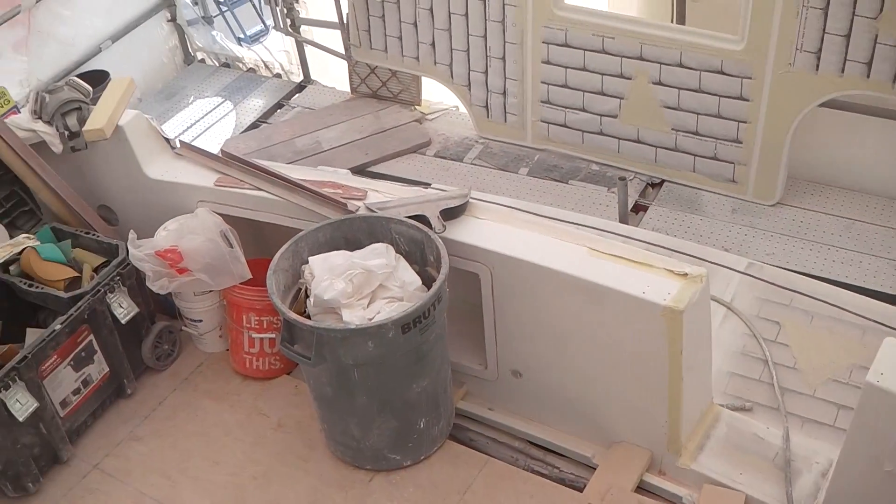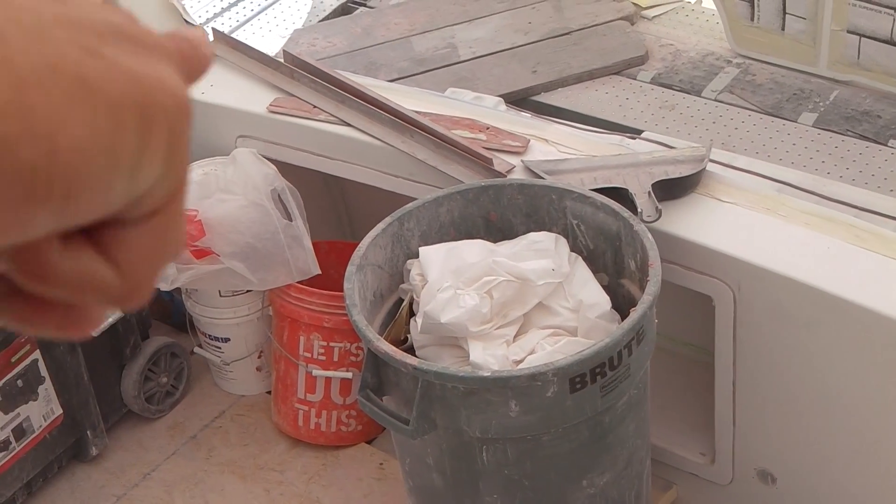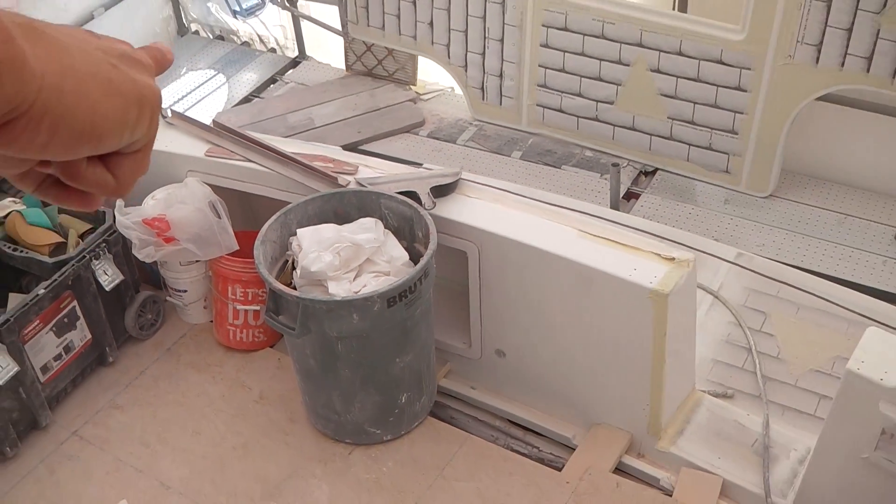If you look in the back here — let me get closer — you have your molded box in right behind that trash can. You can see that's a whole molded box that we cut into that transom as well.